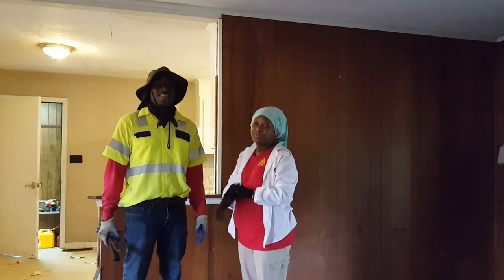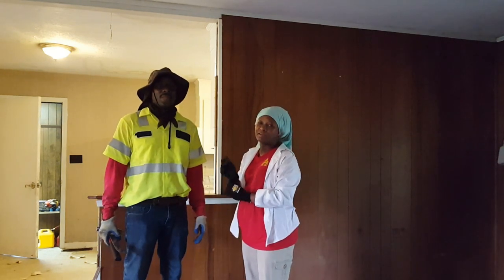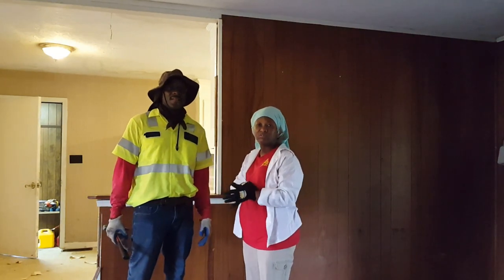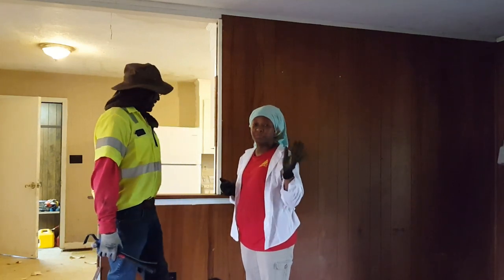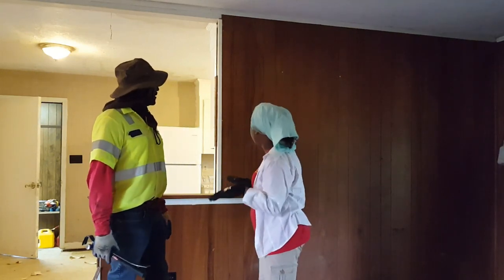Welcome everybody, welcome to Homestead Heart. Today we are getting ready to continue some demo on our house. As you know, I already talked about the brick and all of that.